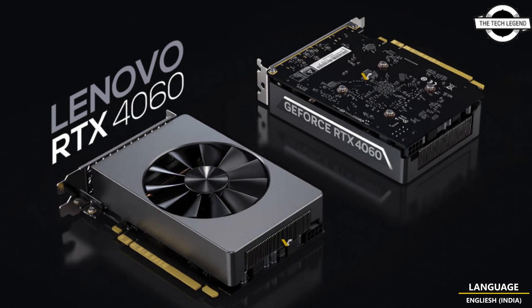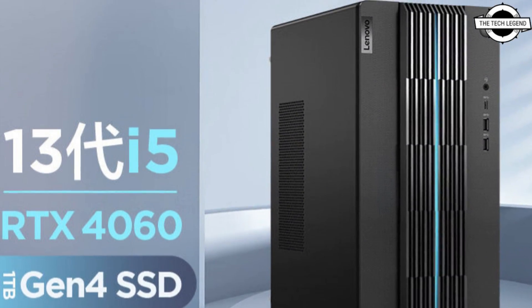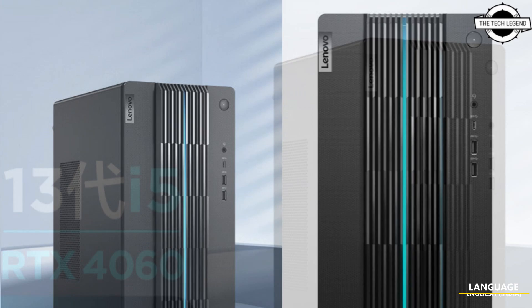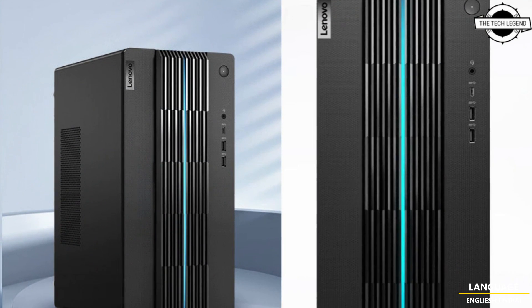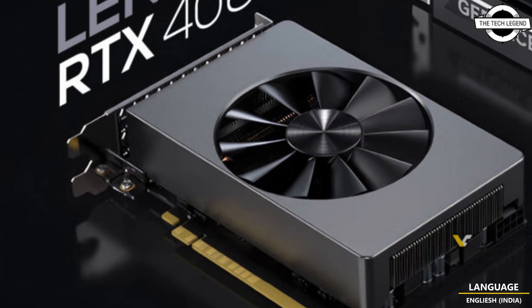The latest edition RTX 4060 follows this principle by sporting a compact Mini-ITX form factor. It features a single fan design without RGB lighting or a backplate, and the card does not come overclocked.